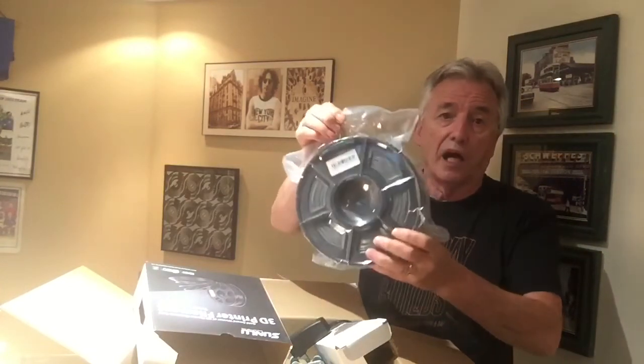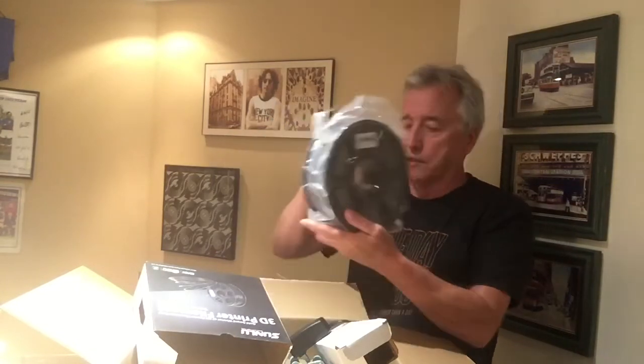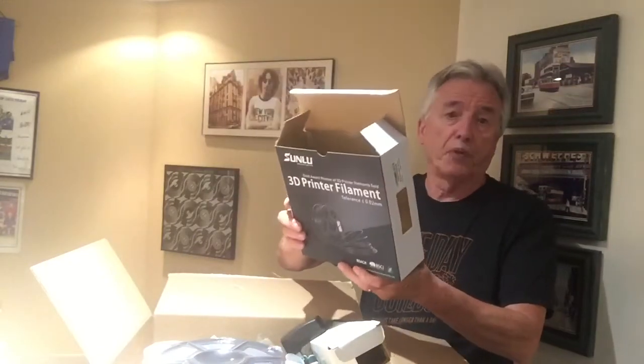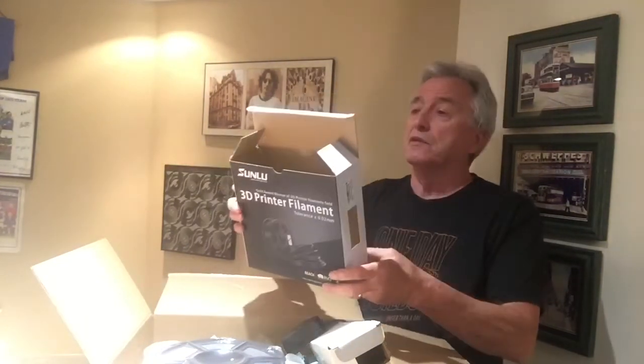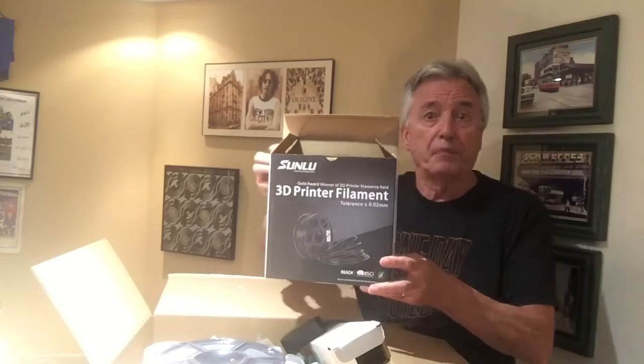It comes in a variety of colors. In this particular case I chose gray, because whatever I model or print I will paint over it anyway. That's an excellent deal and an excellent price for a kilogram. The filament is 1.75 millimeter diameter — perfect for my 3D printer. I would highly recommend purchasing this: the price was right and it came on time. That's Sunlu 3D printing filament from Amazon.